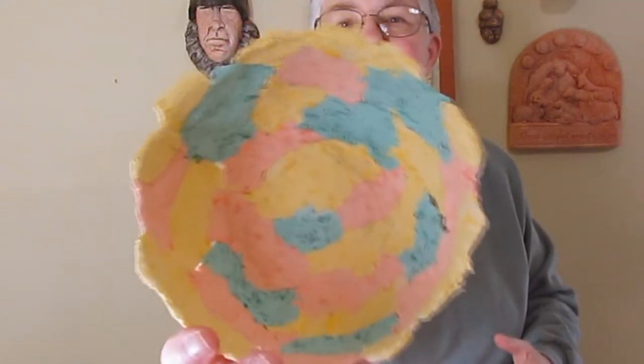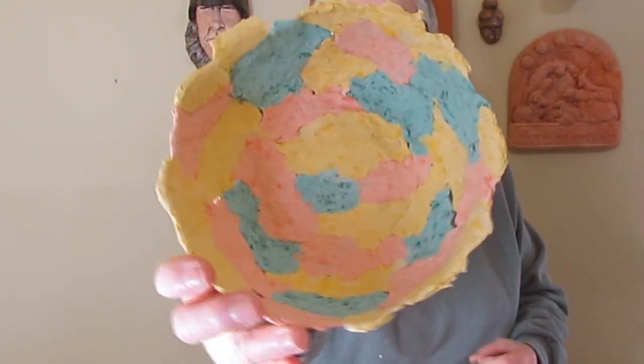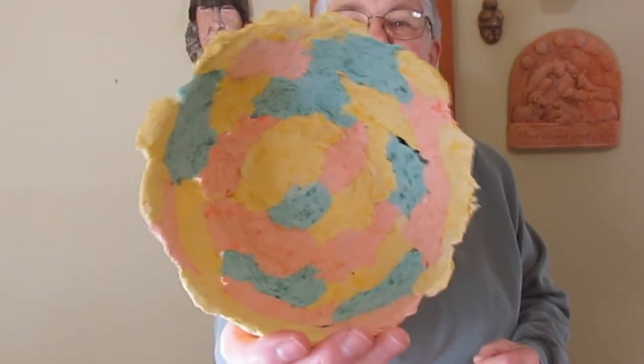And here it is — all done, all dried out. It's not necessarily a great work of art, but next time I might pay a little more attention to get a really nice pattern, because I think it really is coming out nicely. The colors are picked up really well. As you can see, there are some really interesting color patterns because of the way the tissue paper mixed in with the paper mache clay, and I think it's kind of cool.